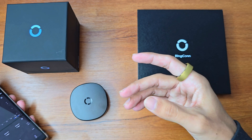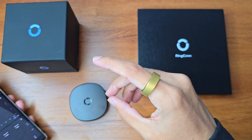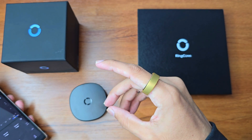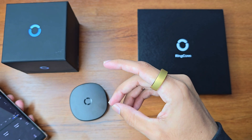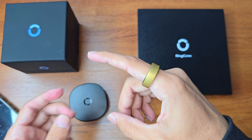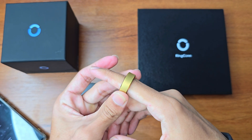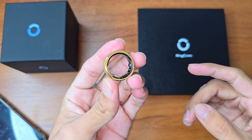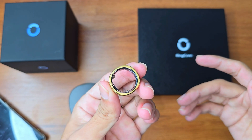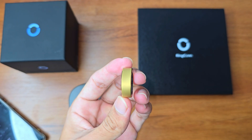In daily use, the ring works offline — you don't have to connect it to your phone unless you want to view the data. The ring can store five to seven days of data offline, and after that you connect it via Bluetooth and all the offline data gets synced to the app.